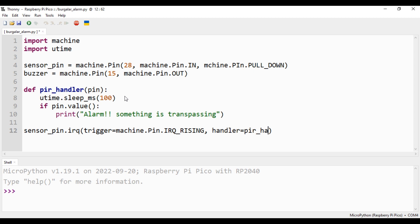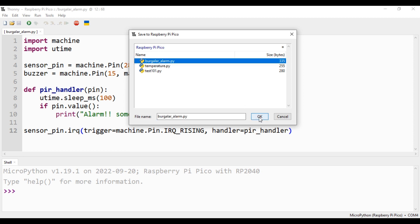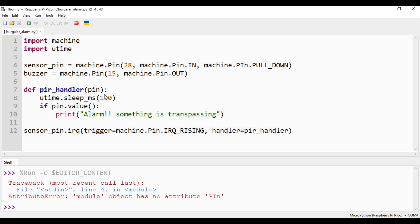Let's run this and try crossing our hand in front of the sensor to see if we get the trespassing message. First I need to save the file — I'll save it on the Raspberry Pi Pico and call it BurglarAlarm. Then I click run. We have something wrong on line 4 — machine.Pin(28, machine.Pin.IN) — let me fix that and run again.